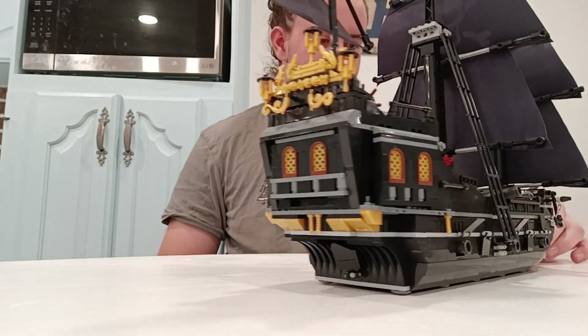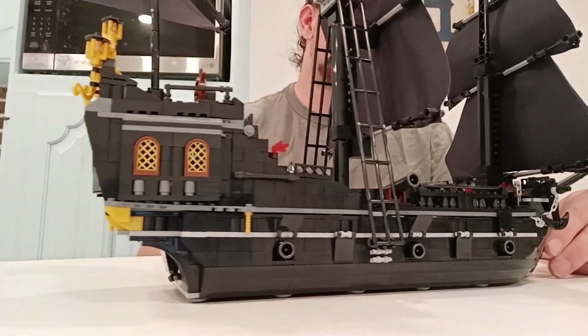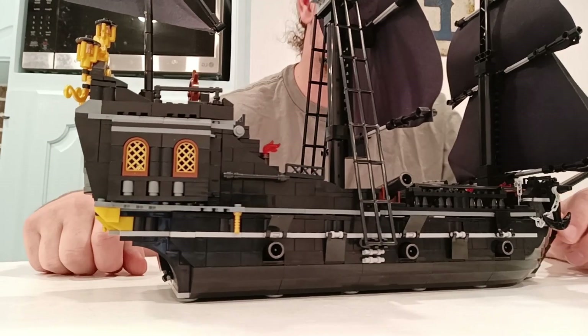The cool thing about this ship compared to the original is it has two floors, which the original does not have.